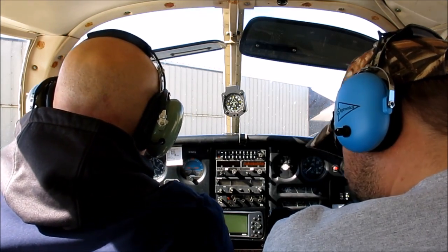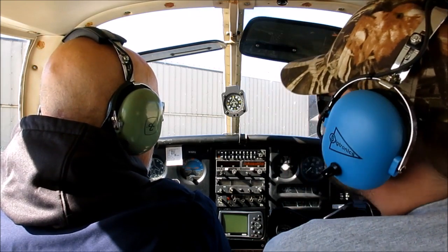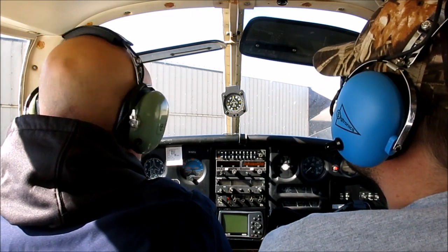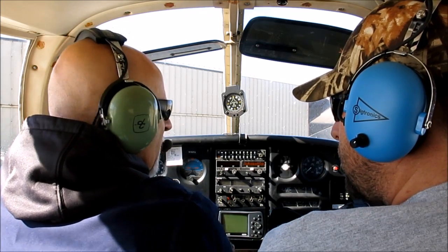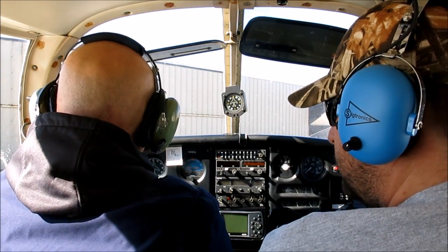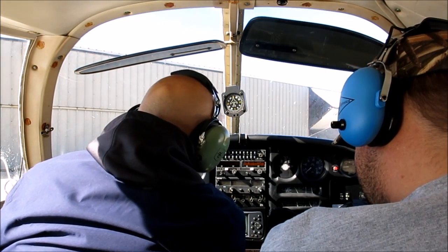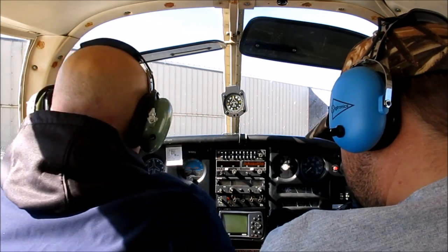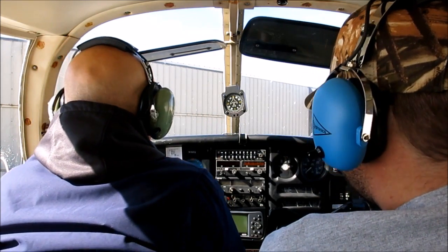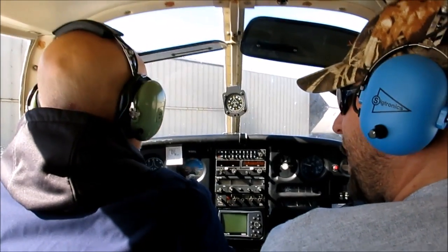We're on both magnetos. Here's the start button. I'm gonna push this — if the battery was really hot it would spin right over, but I may have to work with it a little. I'll pull the button right up and push it to lock it. Here we go. That's not bad.